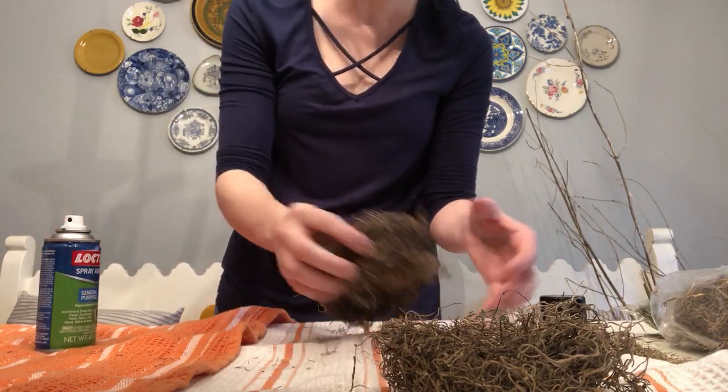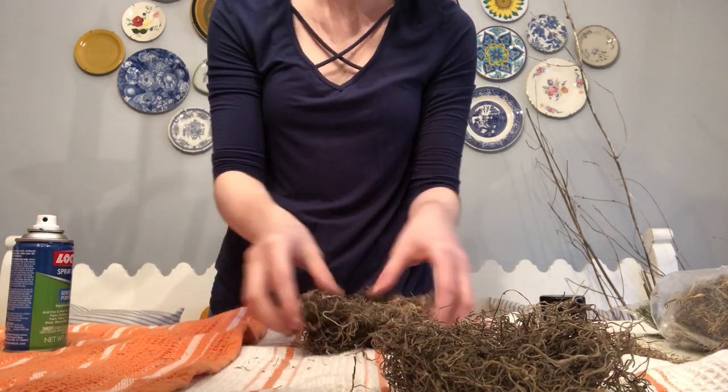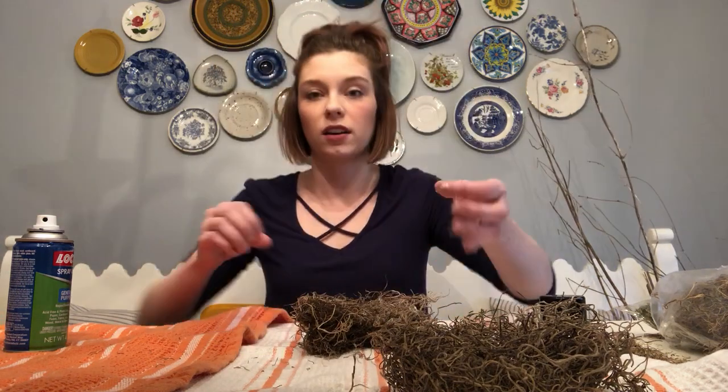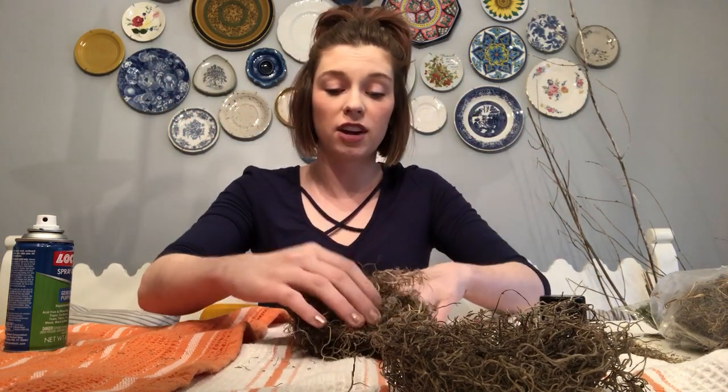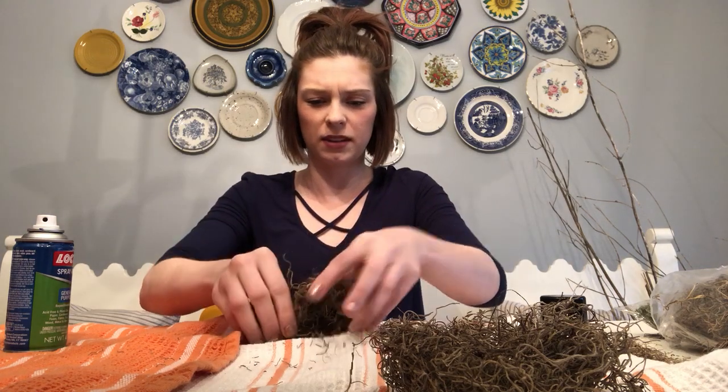Even if you don't want to use these on your dining room table like me with dishes and placemats and stuff, you could use these anywhere — on a shelf, in the kitchen. You could even do this on a tiered tray. It's so sticky, guys — I'm just going to warn you already. It's a messy project.